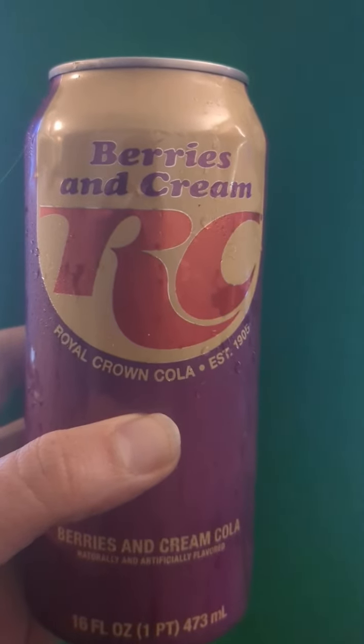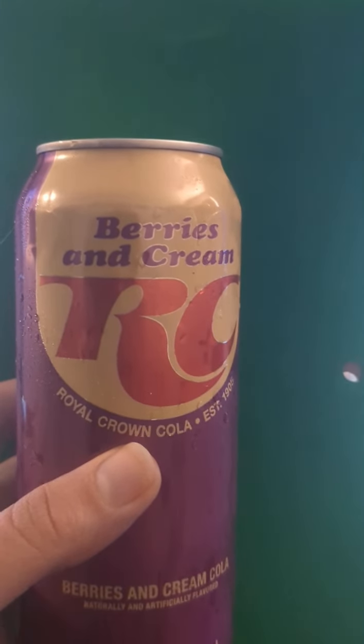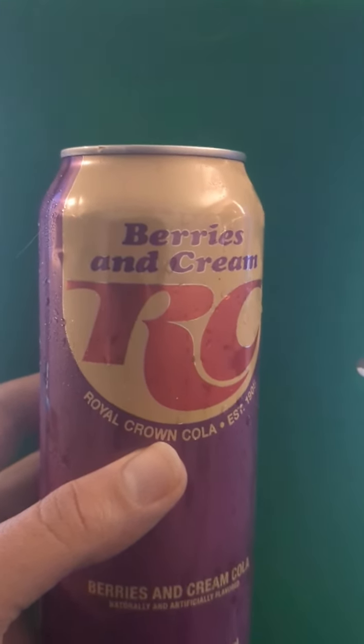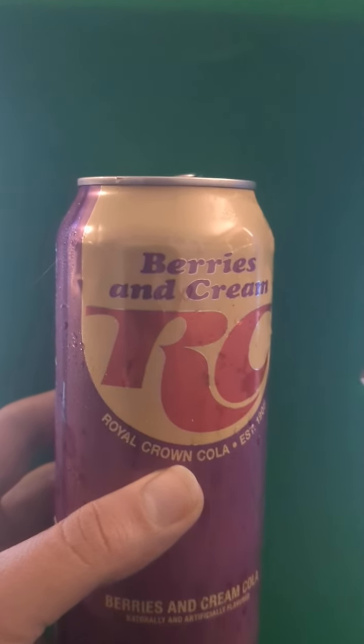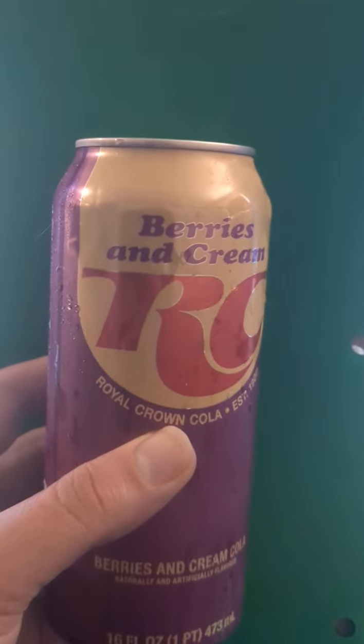Alright guys, we're gonna try out the Berries and Cream RC Cola. I found these for a dollar at Family Dollar and Dollar General — I think they merged with Dollar Tree as well. It sounded interesting so I thought maybe I'll try it out. Let's try it out together.